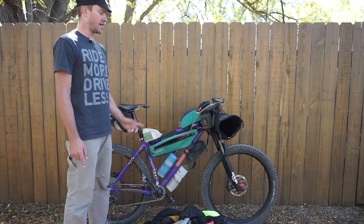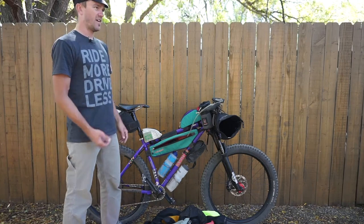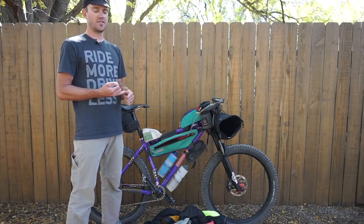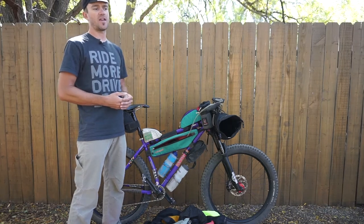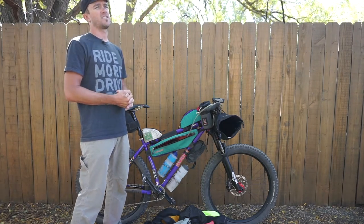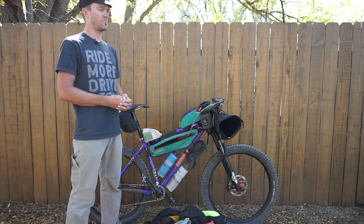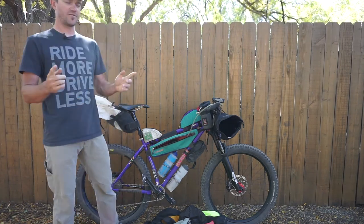I ran 16 PSI front and rear for this ride, which seemed to be a pretty good combination. I wore my favorite bibs with a baggy short over those to help keep me warm especially in the evenings. I had a wool ultralight base layer t-shirt and my Lost on a Bike jersey over that, and I always had my cycling cap. The whole system for the whole ride worked out perfect. The temperatures ranged from 91 degrees at the hottest all the way down to 19 degrees at night at the coldest. I'm really happy with the way everything worked out and I hope this helps some of you guys packing up for one or two night adventures. Thanks a lot for watching, and until next time, thanks for supporting Lost on a Bike.